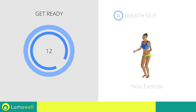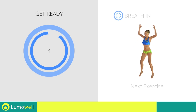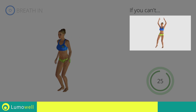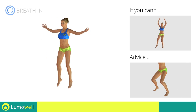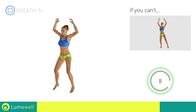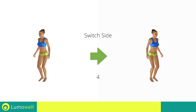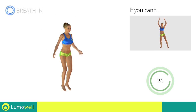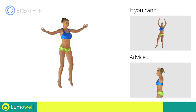Next exercise: jumping jacks plus lateral punch. If you can't, do not jump — instead raise the feet in a lateral direction one at a time. Avoid violent impact with the floor during the descent; always land on your toes. Switch sides in the shortest time possible. Do not bend or curve your back during the exercise — keep the abdominals tight.